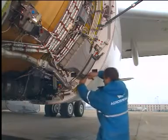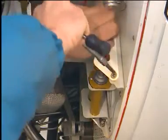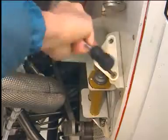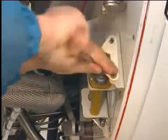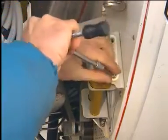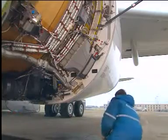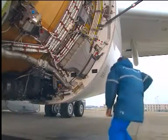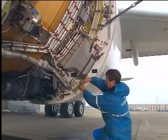Remove the screws and remove the lock plate from the storage bracket. Remove the inhibition bolt from the bracket.